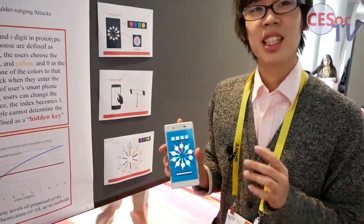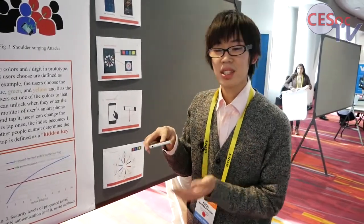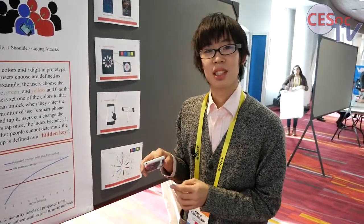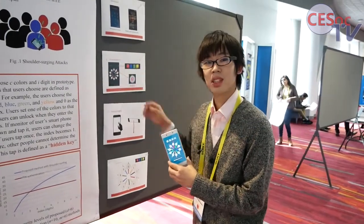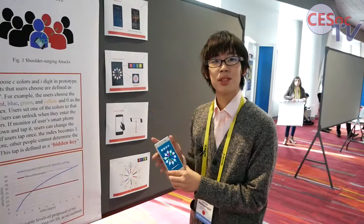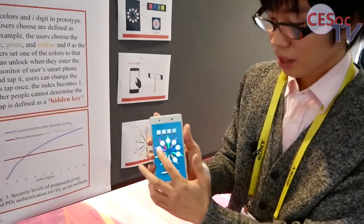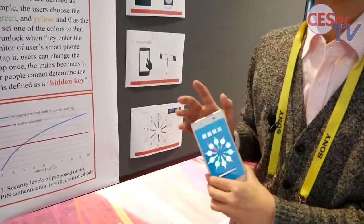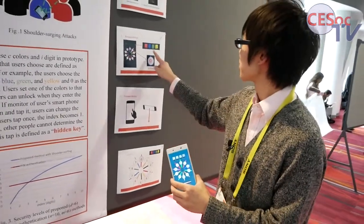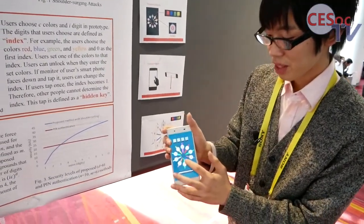If the user wants to change the index, the monitor faces down and the user taps it. If the user taps two times, the index changes — for example, from one to two. So the next password color, blue, is overlaid on two. And if the user does not change the index, the next password colors green and yellow are also overlaid on two.